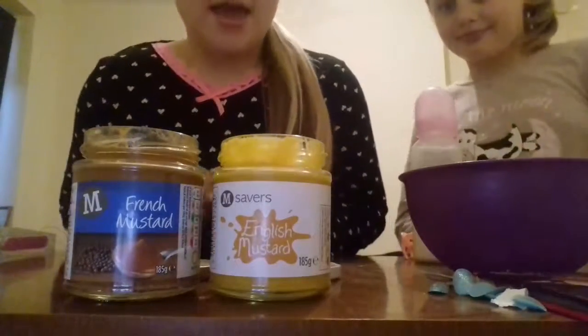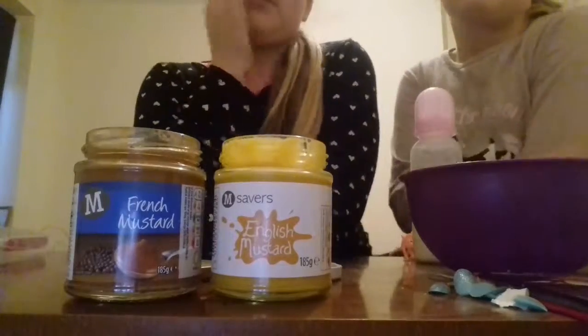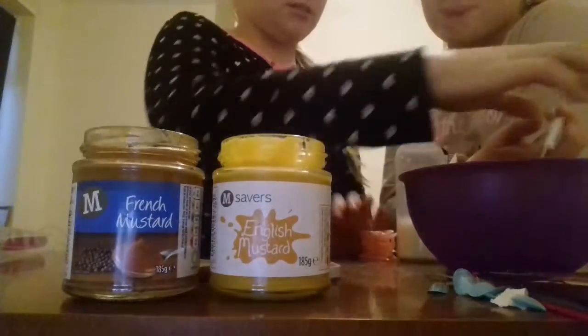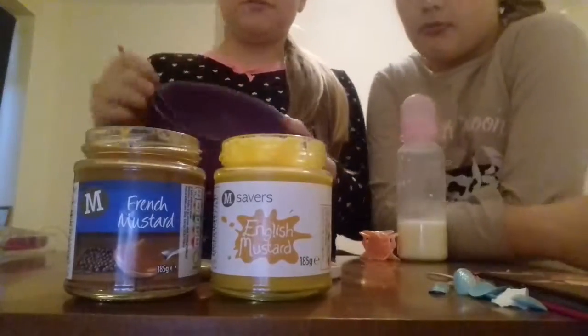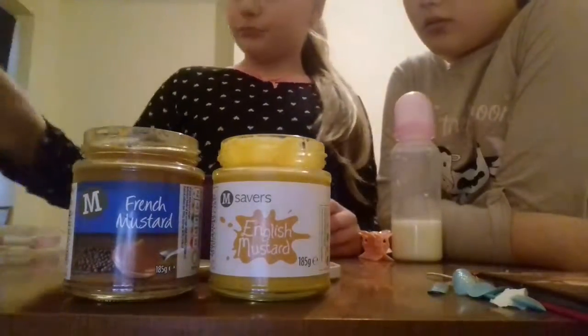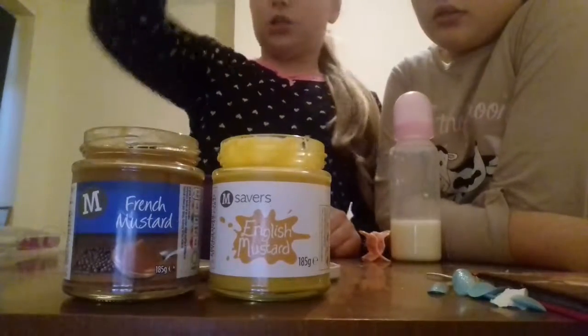Hey guys, and we are going to make fake poop for your Reborns. So we have a bowl and a spoon here, and we have some water, and we have French mustard and English mustard.